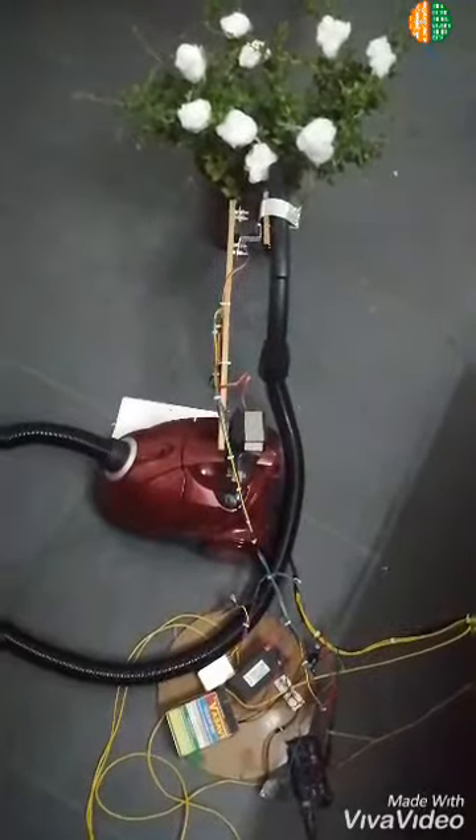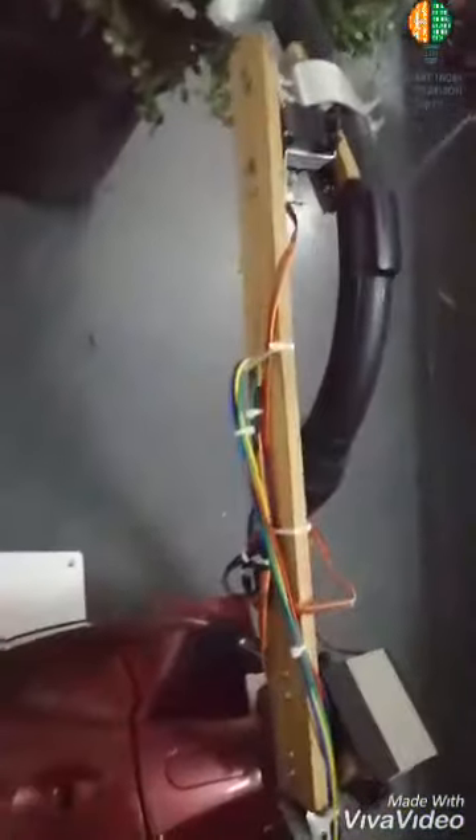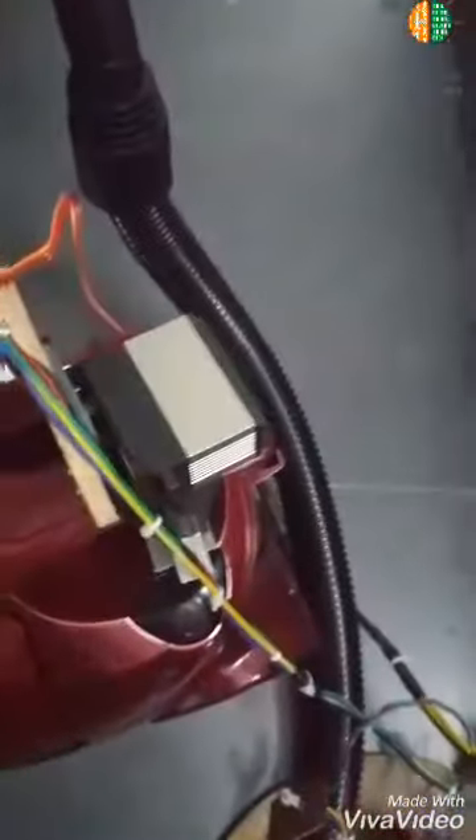This is the design of our machine, which will operate on AC voltage. It mainly consists of a suction motor, a robotic arm, servo motors, and an audio control board.